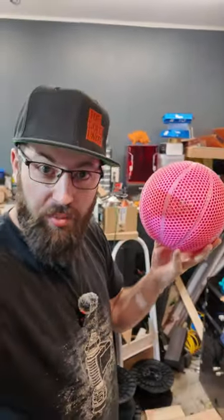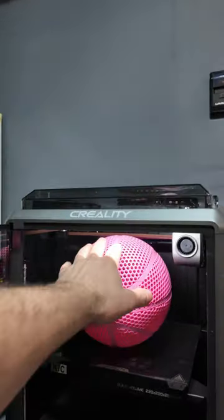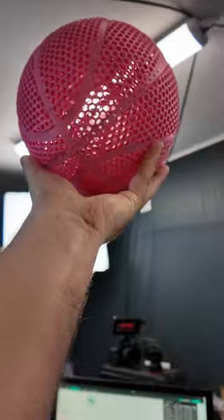Airless basketballs are the current hot, cool trend in 3D printing and everyone's printing these things. I've just printed this one here on the Creality K1C in ABS of all materials. So the question is, how well does it bounce? Let's find out.